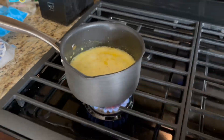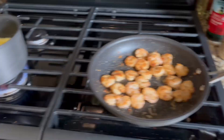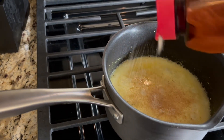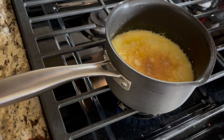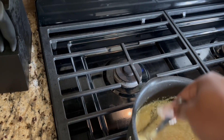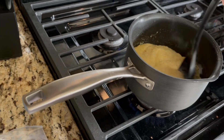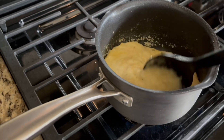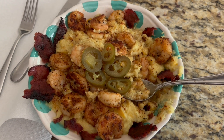Alright, now I'm going to go ahead and put some of the same seasonings into my grits. I even added some jalapeños in it and we're going to give it a nice little stir.